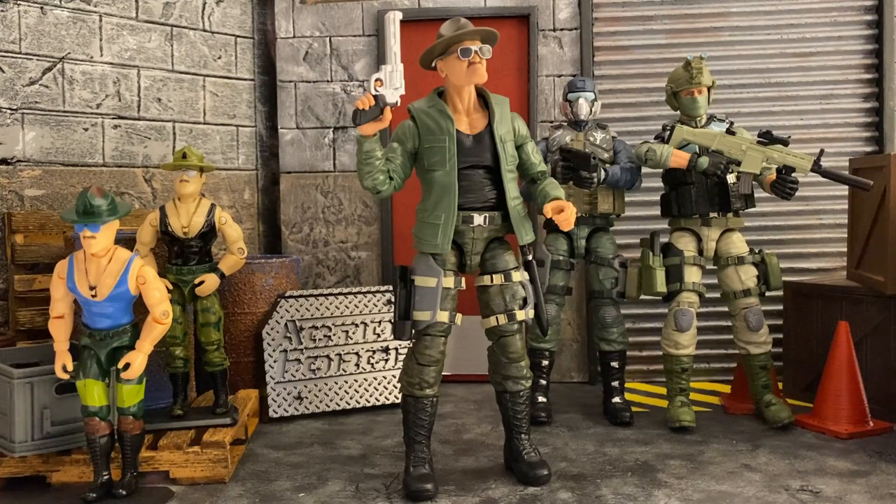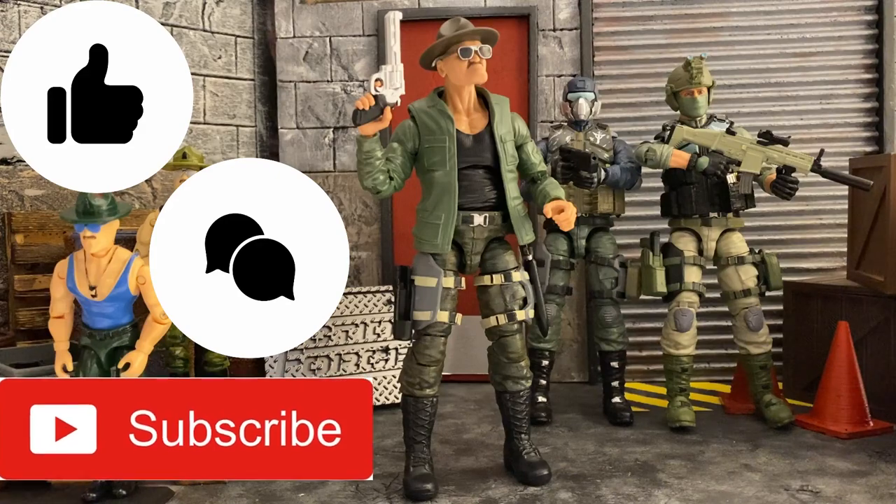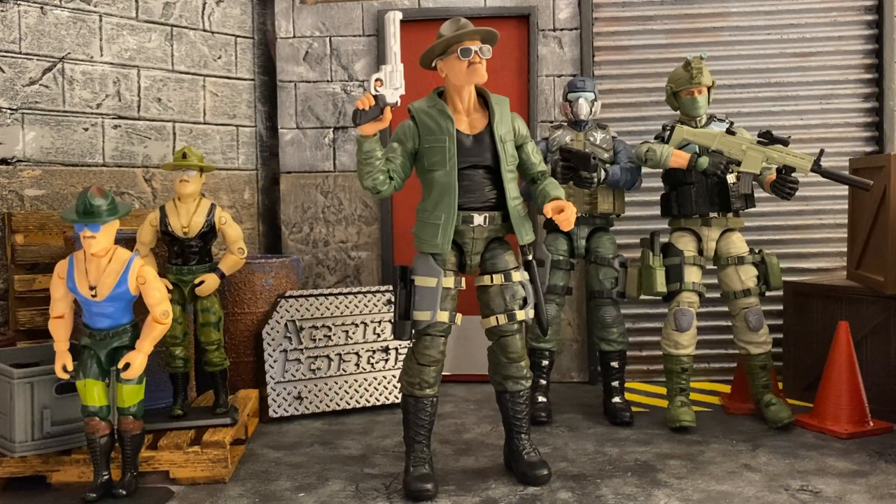Thank you so much for watching. I hope you enjoyed what I was able to show you for Sergeant Slaughter — I think he's a great figure to have in the collection, especially to match up with your existing GI Joe Classified Series line. Overall it's a great sculpt, great paint work, and though it's a little limited in accessories compared to other Action Force figures, you still have a lot to work with — especially when swapping out parts. If you liked the video, please hit the like button, leave a comment, subscribe, and I hope to see you on the next hunt.